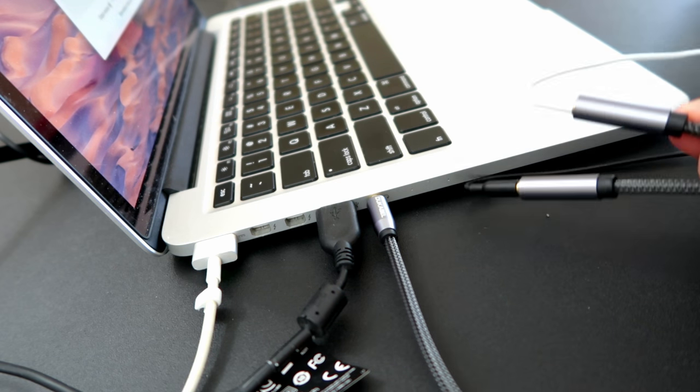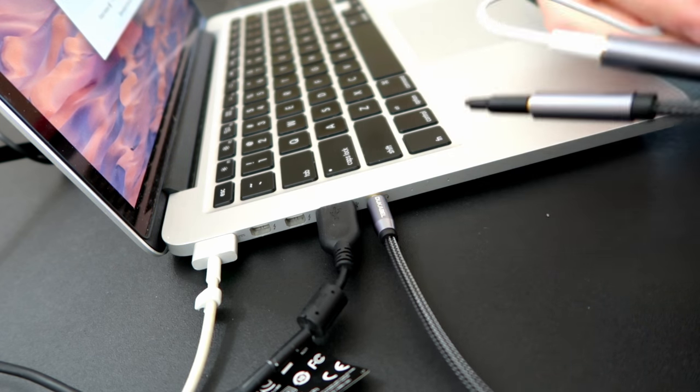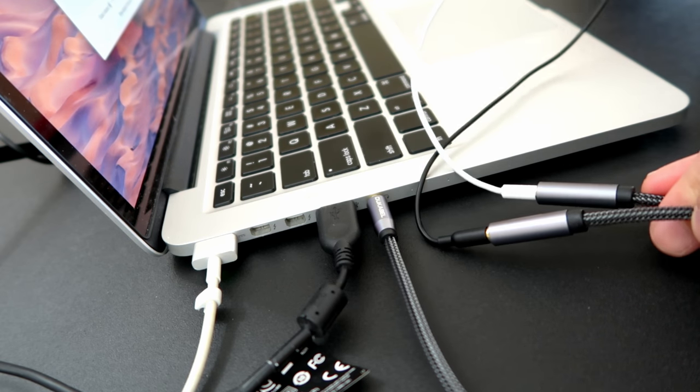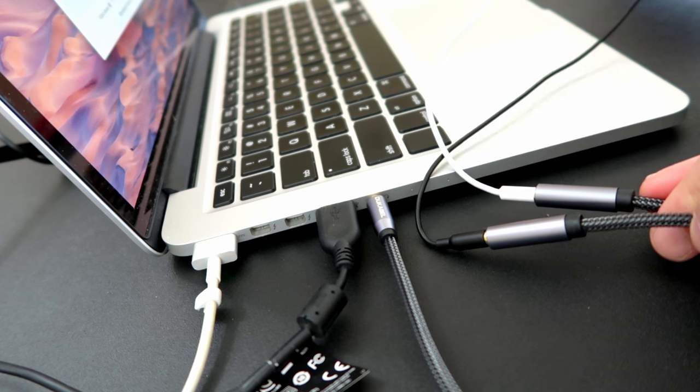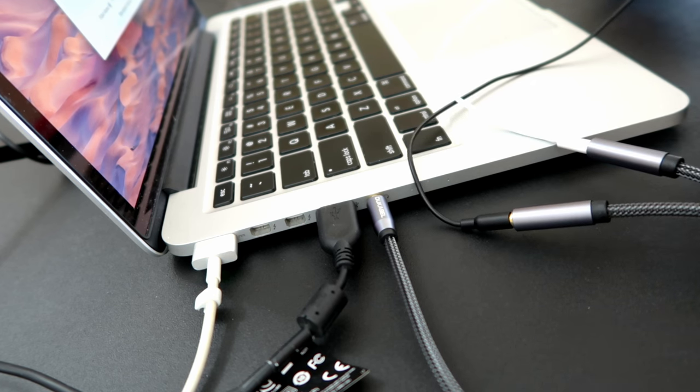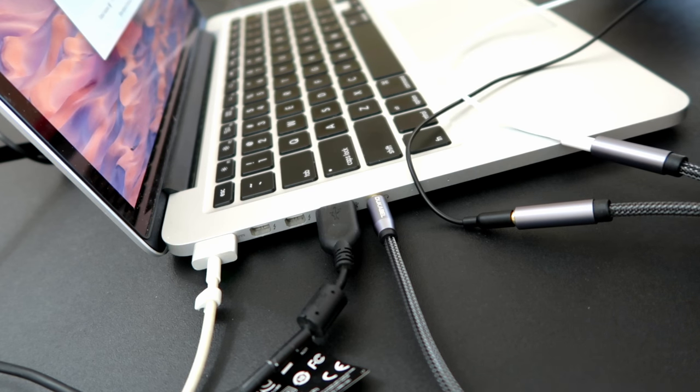I just spent some money here because some people say it works and some people say it doesn't work. This splitter is broken — I'm just going to return it and get my money back. However, I've got you covered. There's one final trick.